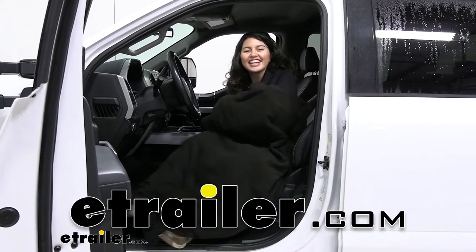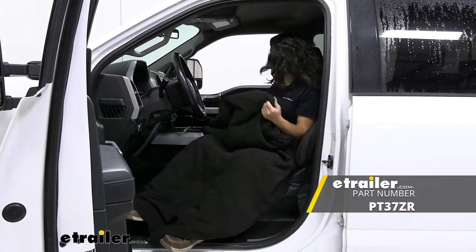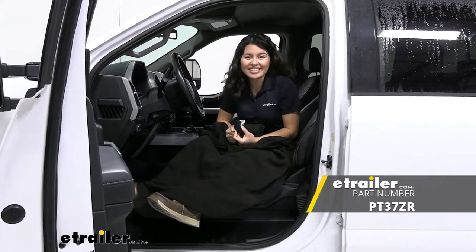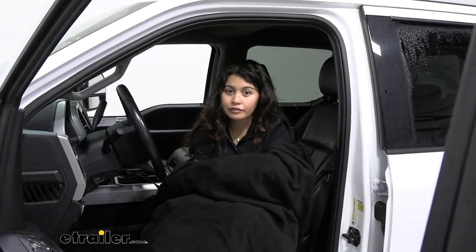Hi everyone, it's Evangeline here at etrailer, and today we'll be taking a look at our heated travel blanket with a 12-volt cord, right here at etrailer.